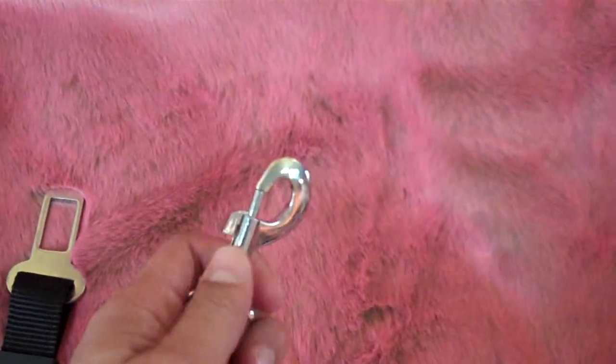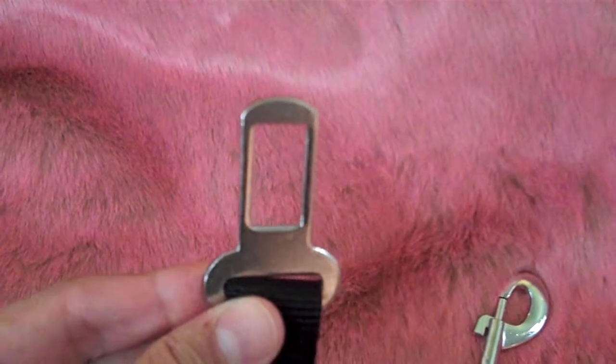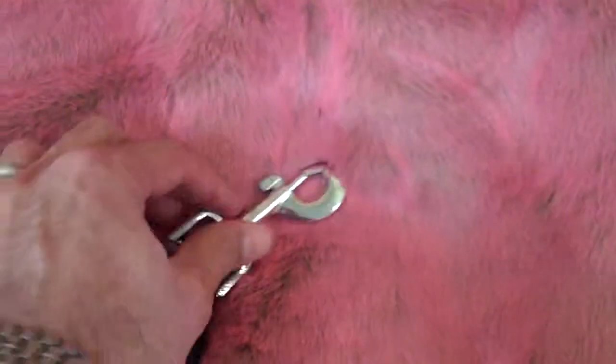You get in the car, you fasten this end to your dog's harness — that's pretty self-explanatory. Now, this end is a universal seat belt clip. That will clip into any seat belt, any car. So, you get in, you clip that in the belt, you hook your dog up right here.